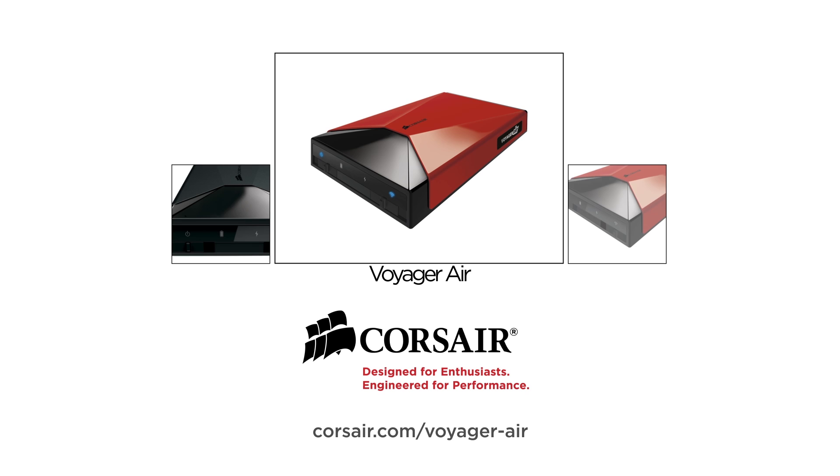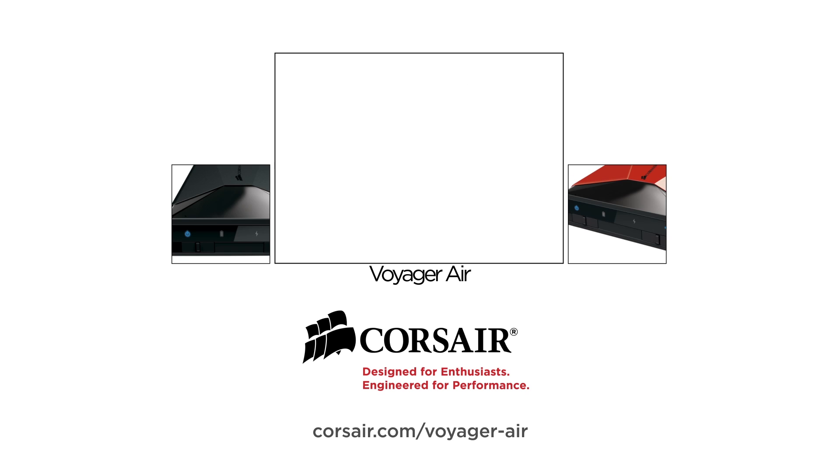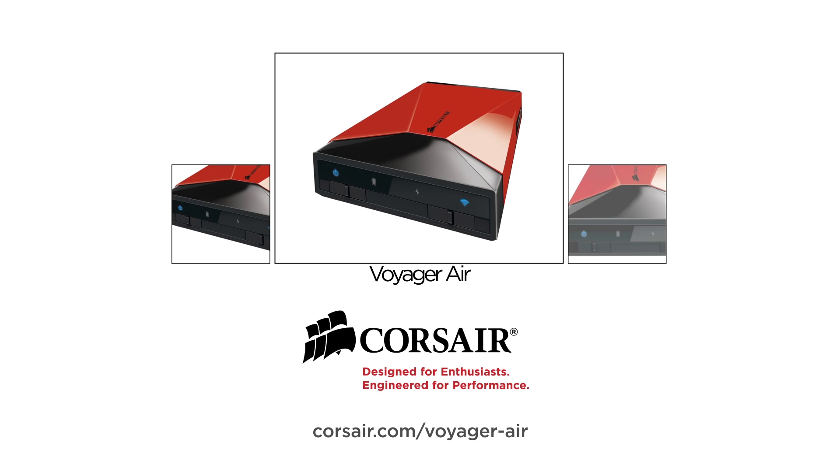This video is brought to you by the Corsair Voyager Air, the high-performance wireless media hub for your connected life. Visit corsair.com/voyager-air to learn more.